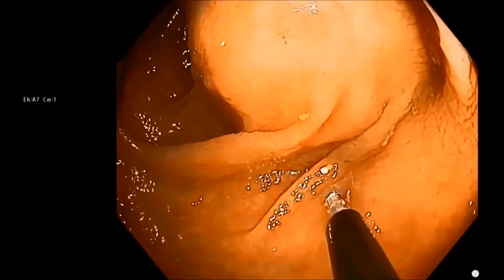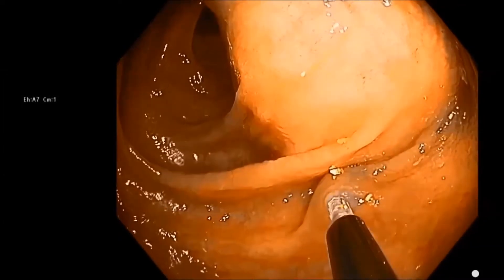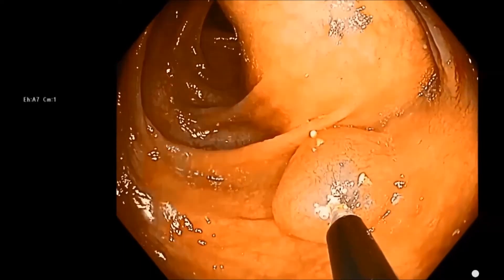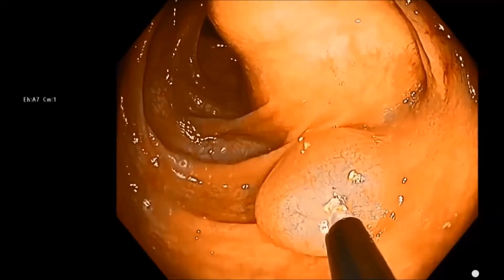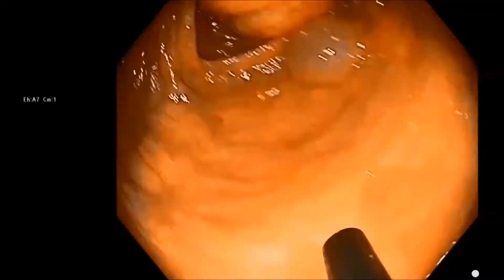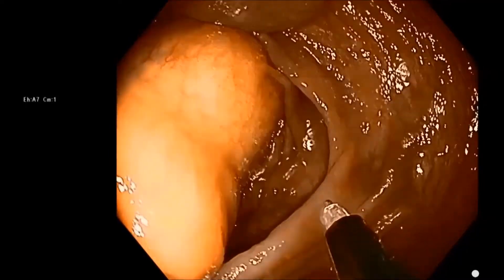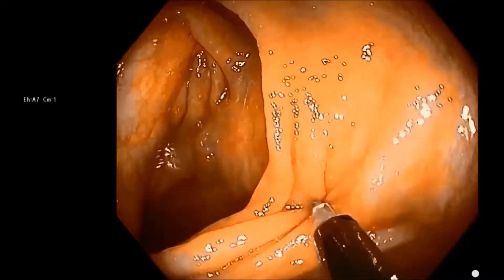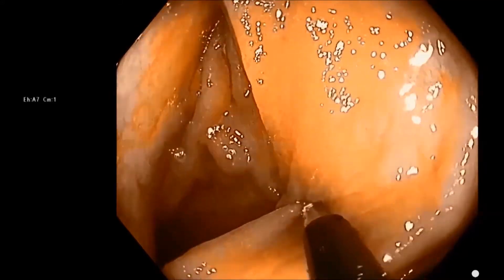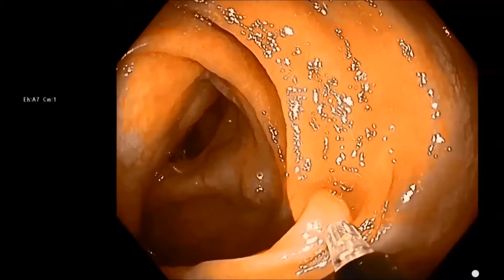There are a couple of ways to create reliable tattoos from a technical standpoint, and the most reliable is the bleb or saline bleb method, in which you first put a bleb of saline in the submucosa and then inject the tattoo into that bleb. The advantage of this is that you're going to more reliably get the tattoo into the submucosa because you don't have to search for the submucosal space with the needle.